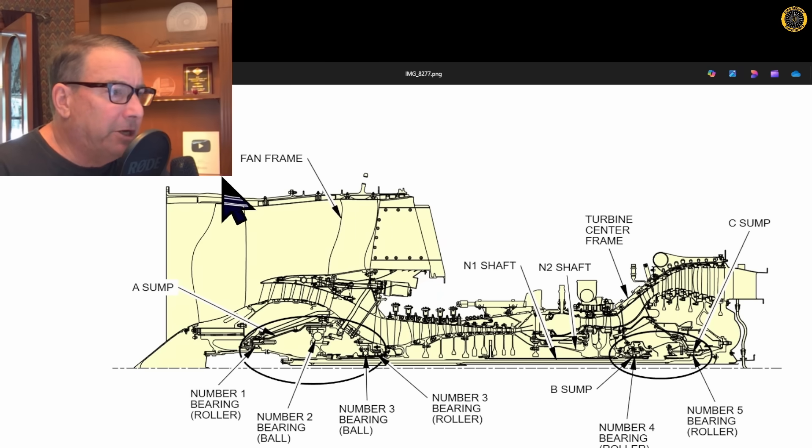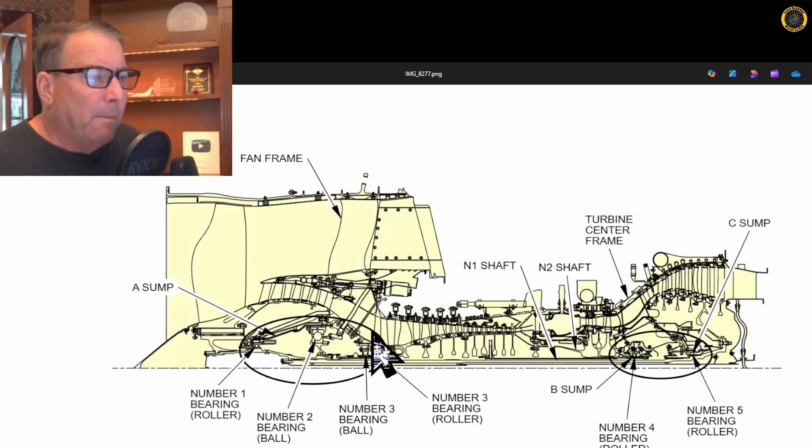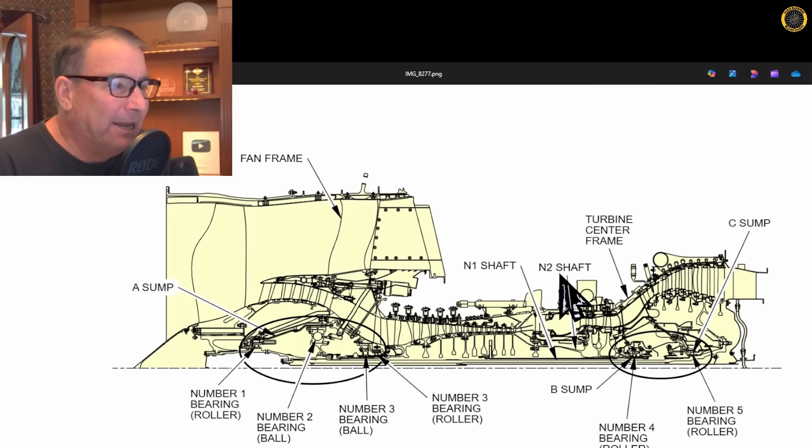Here's a cutaway view of the engine. Here's the high-bypass turbofan located right here. Here are the LRD bolts located right here. And here is the number one roller bearing, number two roller bearing, and number three ball bearing, and number three ball bearing, part of the forward compressor section. This is the turbine section back here. And right in this area is the A sump.